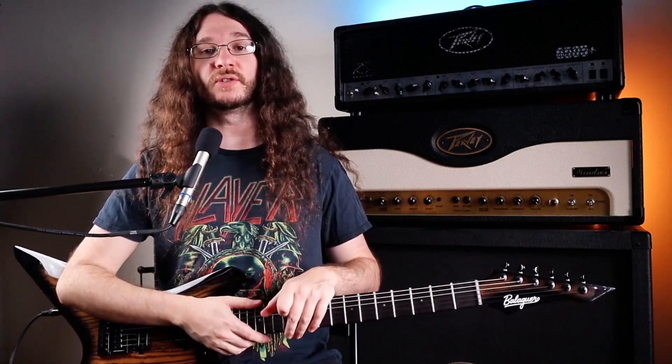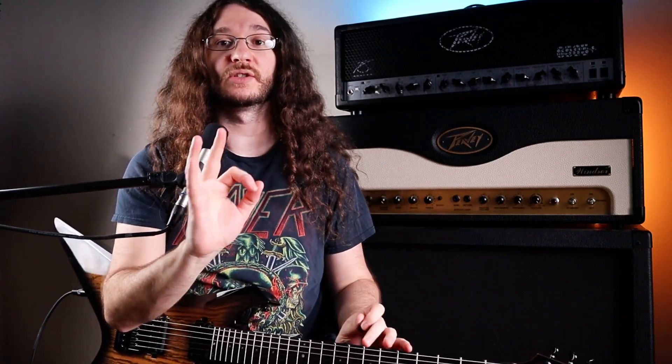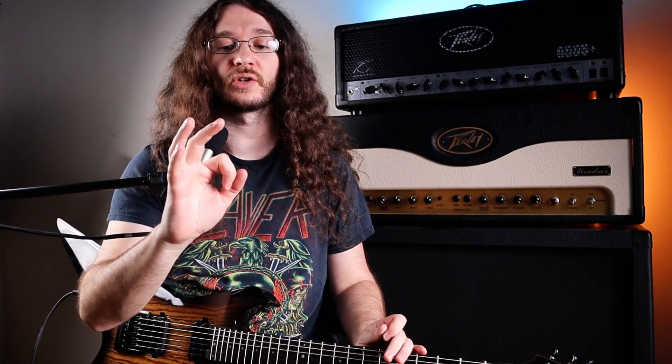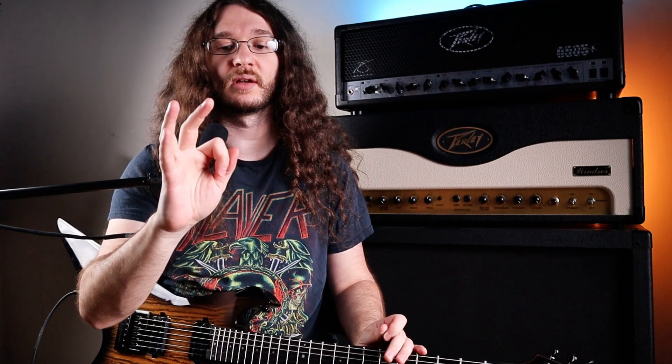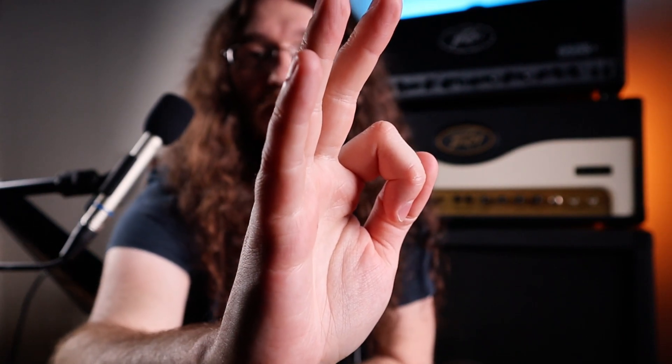First thing you want to do: take your pick and place it in your left hand. Don't worry about the pick yet. You want to take your right hand and make an okay symbol, just like that, where you have your hand free. Curl your index finger in, put your thumb right on the index finger like that. So you see we've got that okay symbol like that.